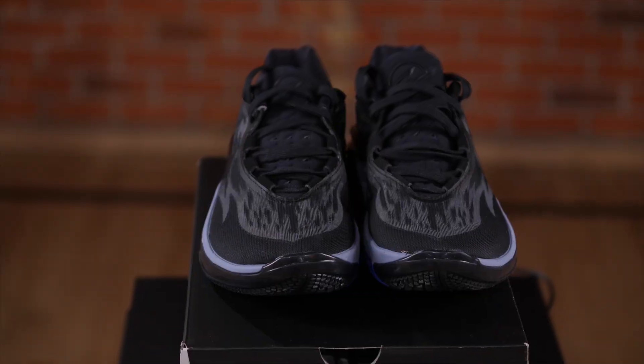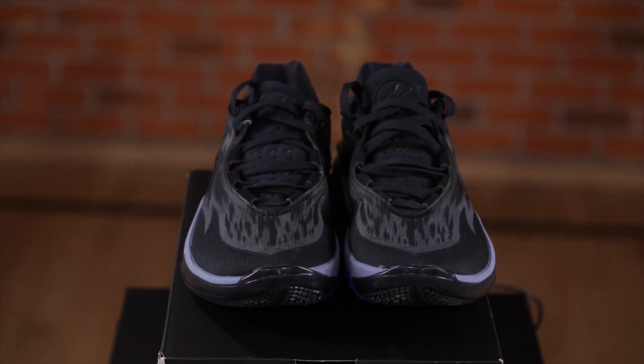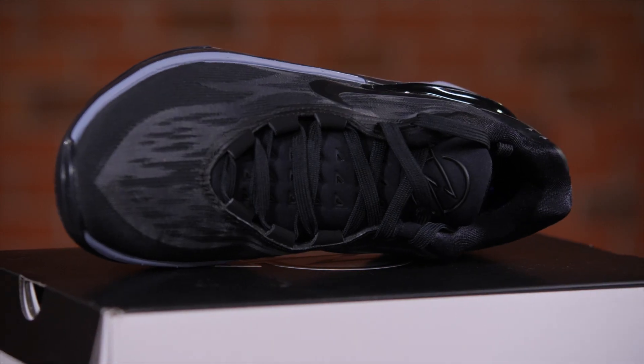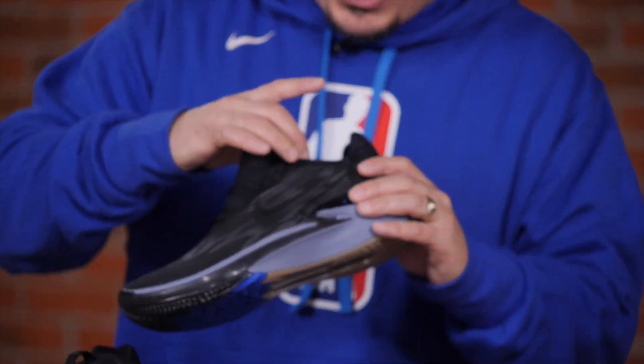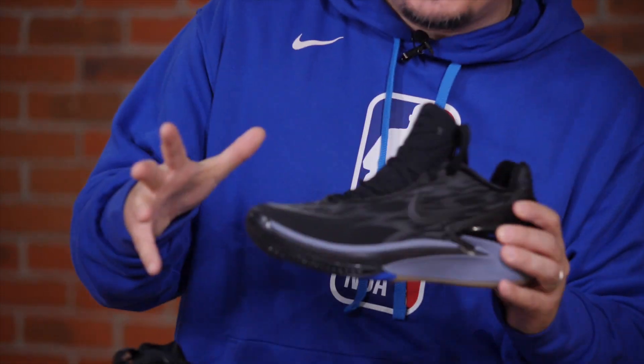Finally, we have the upper, which is very lightweight and breathable — which again helps if the idea of the shoe is to make you quick. You'll want it to be lightweight, and the breathability is a nice bonus. Overall, I like what Nike did with this shoe.